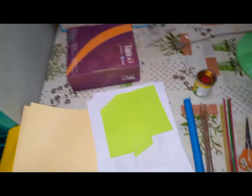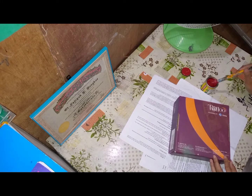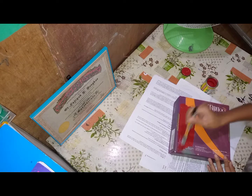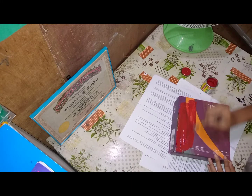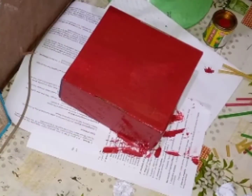So, let's start! First, paint an empty box with the color that you want. And when you're done painting it, just let it dry.